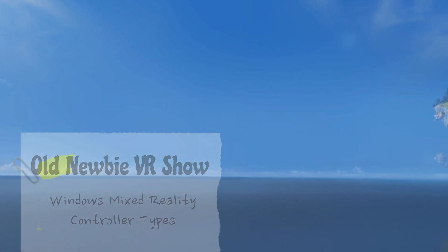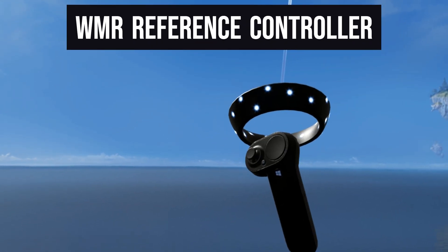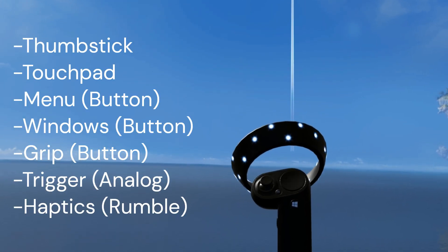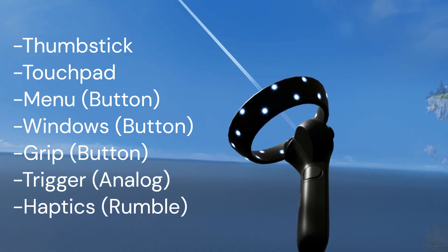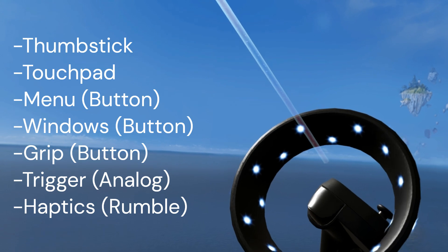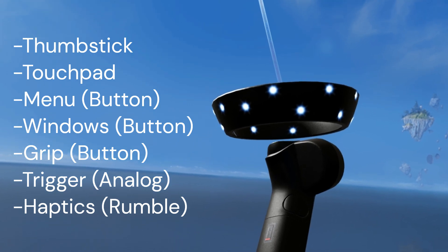So I'm just going to run through the Windows Mixed Reality controllers that are available and their features. The first controller is the Windows Mixed Reality reference design controller. As you can see, it has a thumbstick, a touchpad, a menu button, and a Windows button on the side. It also has a grip button which is not analog — it's binary, just up and down — and it has an analog trigger, which as you can see tracks the trigger motion up and down as I slowly depress it.